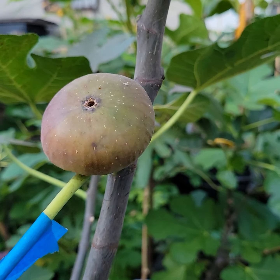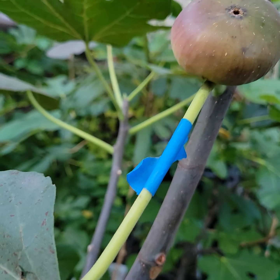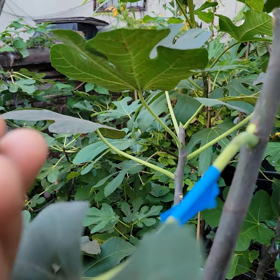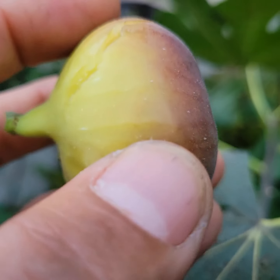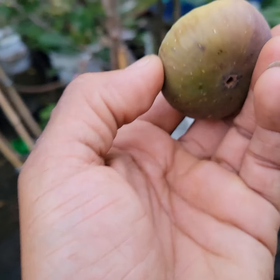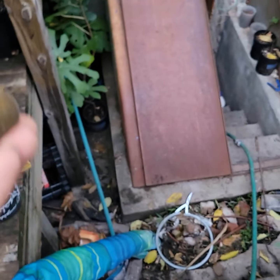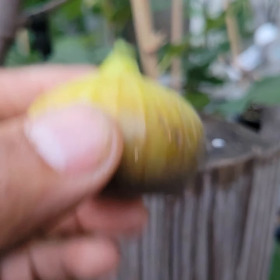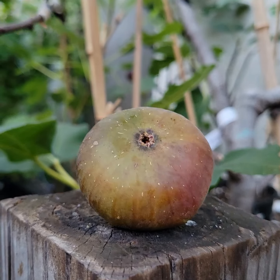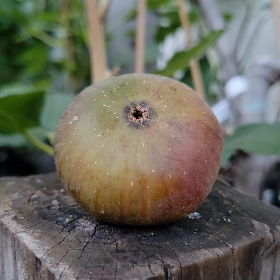We're going to check the Reculver — this one here is hand-pollinated, so we're going to see how it looks inside. Hand-pollinated Reculver. I really wanted to see this one, so we're going to open it. I'm going to pause on this because I want to cut it nice.